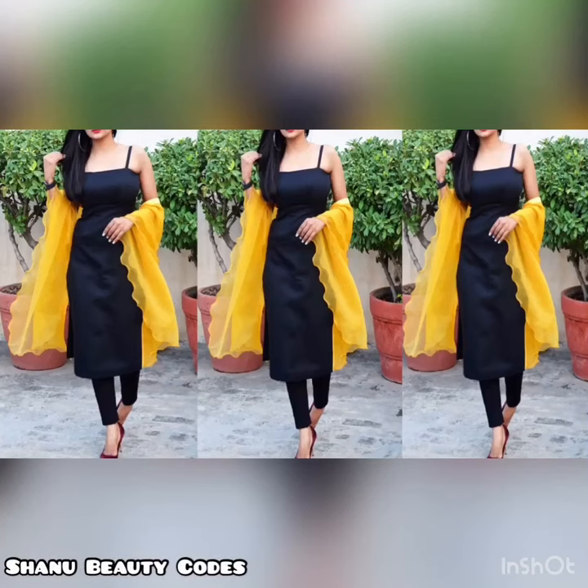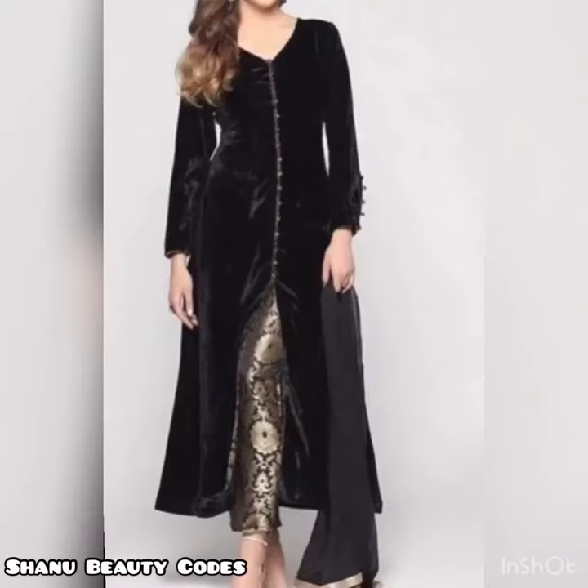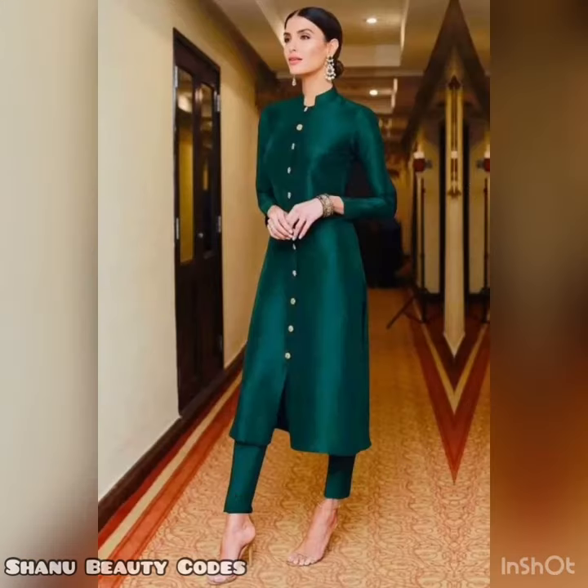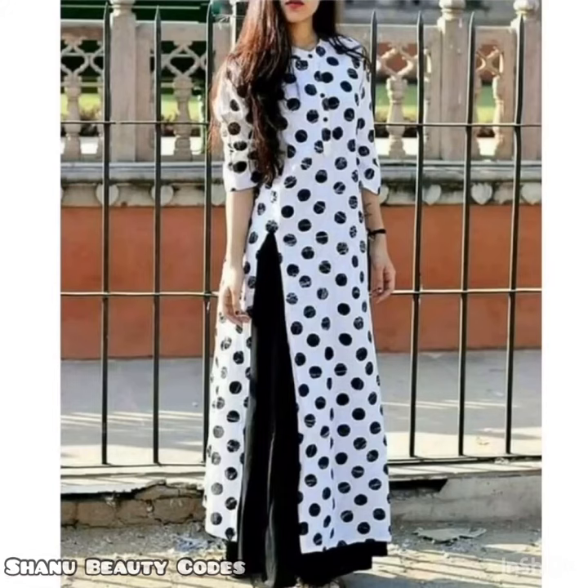Hello beauties, welcome back to my channel. In this video you will see a collection of kurtis and very classy kurtis patterns. You will get an idea of colors and I hope that this video is helpful for you. If you want to make any more videos like this, you can tell me. If you have any other queries, you can ask me.